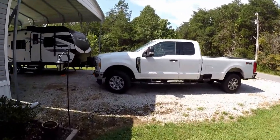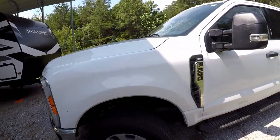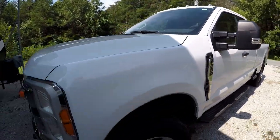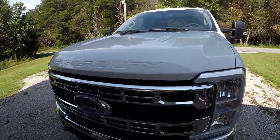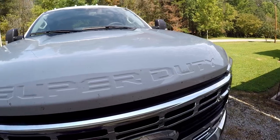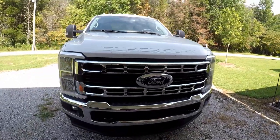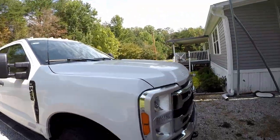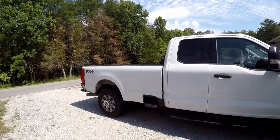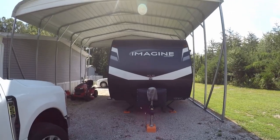Before I get started with the RV, let me show you the truck. This thing is a beauty — it's a 2023 Ford F-250 Super Duty. You can see where it says Super Duty at the front. It's a beautiful truck with a great profile. I've really loved this thing. It's a little bit harder to ride in than an F-150, but it's a working truck.